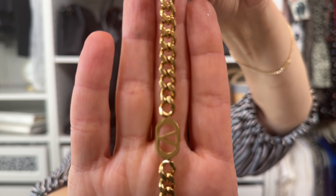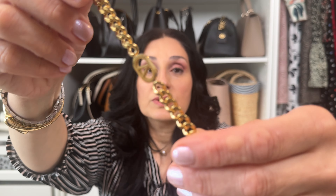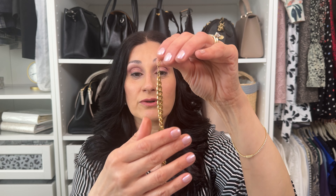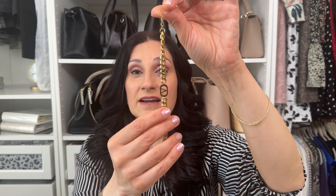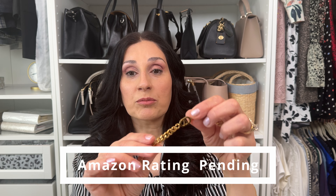Next is this Valentino-inspired chain bracelet. Beautiful bracelet — I love the chain on it, it's really nice for everyday wear. It's rated 4.8 on Amazon. When I put it on, the V was catching on my clothes, so I'm going to try to order another one to see if that issue is resolved. If the new one doesn't catch on my clothes, I definitely recommend it. It's stainless steel and gold plated, and the price is really good.